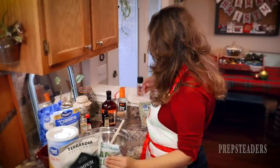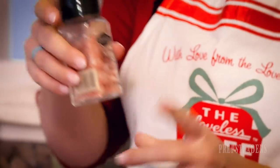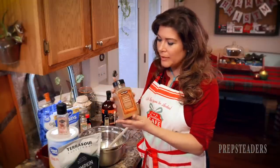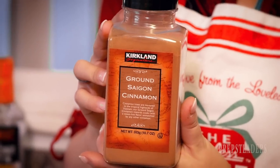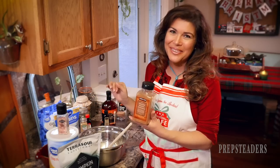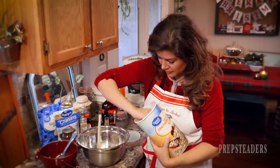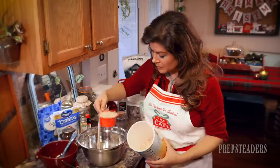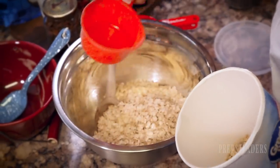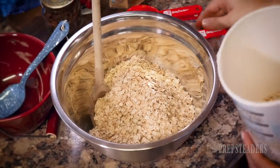Put in about a teaspoon of good sea salt — I use pink Himalayan sea salt, but whatever kind you have is probably just fine. And then my favorite — this makes my mouth water — the Saigon cinnamon. A whole teaspoon of that, maybe a little rounded on top because I really love a little bit of extra. We'll throw that in and stir it all together.